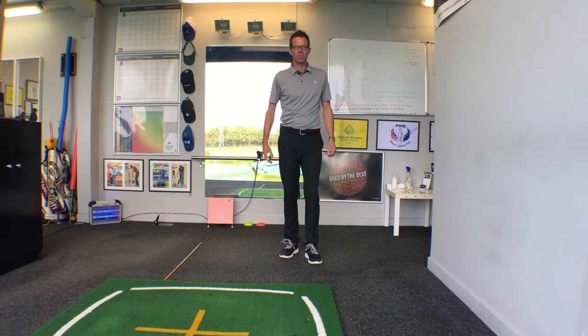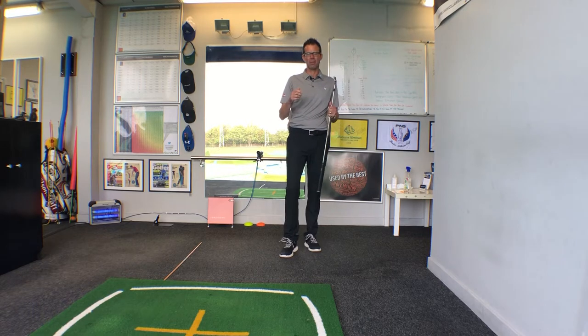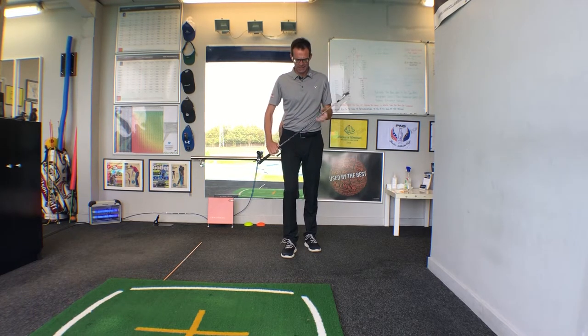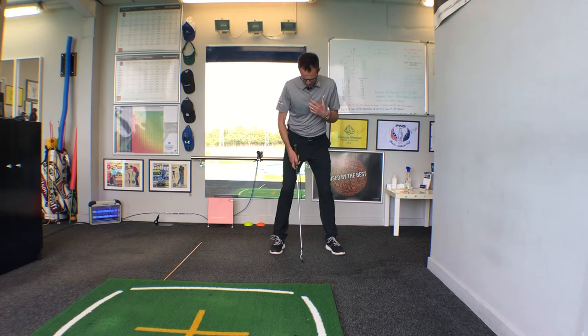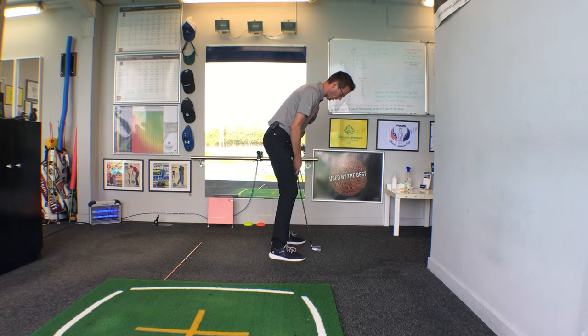After a little conversation with a student today, I thought this might be a good explanation video to clear up a couple of things with how the body works during the backswing. There's a commonly held misconception that the spine angle doesn't change during the backswing.